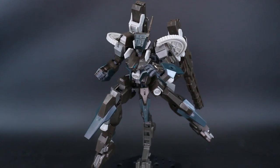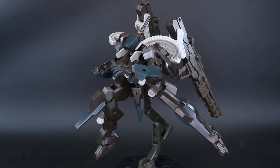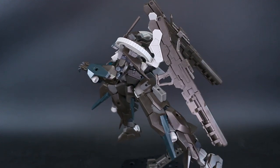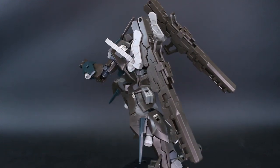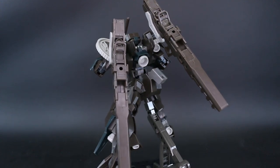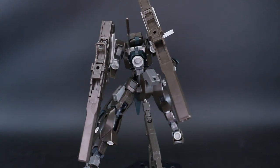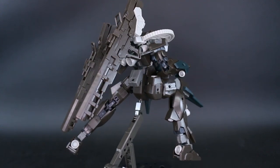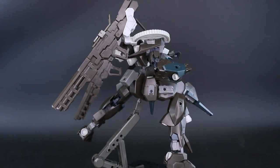The only thing that's not great about the action base connection is that this is a top-heavy kit with those big bazookas attached, and it's just on a circular peg. So if you have too much weight off to one side or the other it's going to rotate around on the stand — gravity is going to weigh it down to one side.